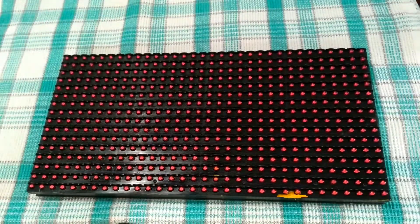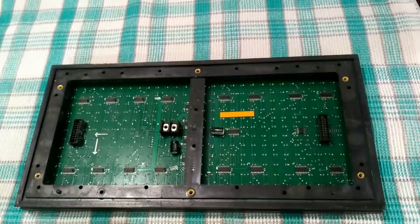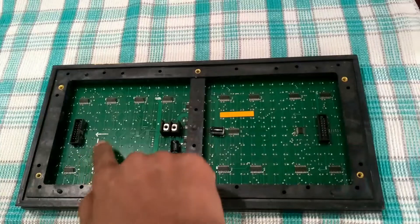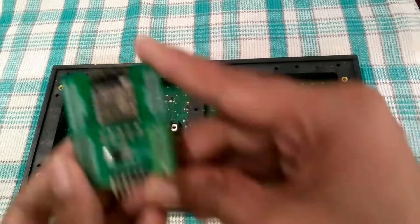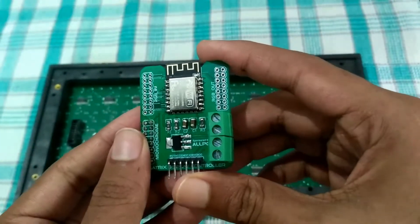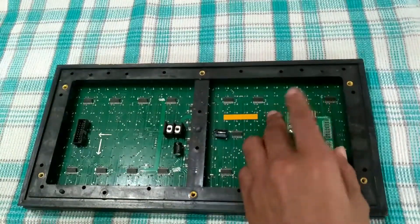This is a single color P10 dot matrix LED display. This arrow shows the wiring direction and which side faces upward. This is the driver board that I made for controlling this kind of display. It can control both RGB and single color displays. The board can be inserted directly onto the input pins of the matrix display.